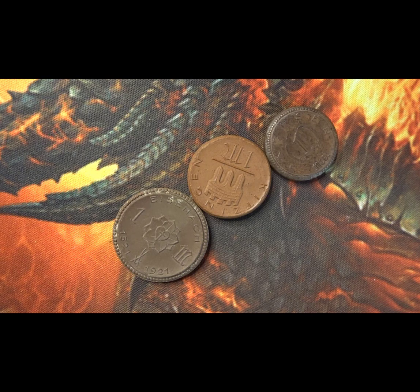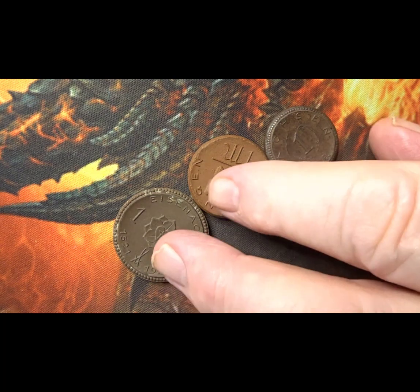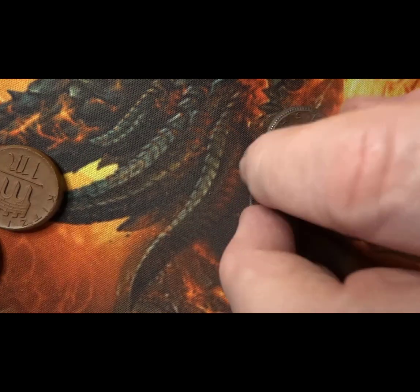All three coins you see in front of you are from 1921 and they're all one mark coins. They come from different areas of Germany, the German states. This is before Germany became a unified country.